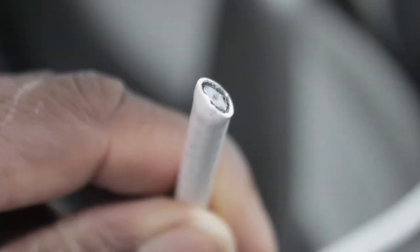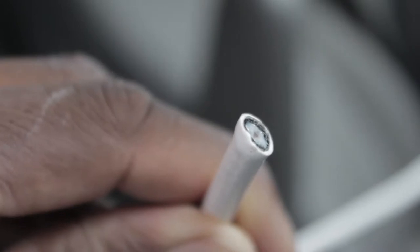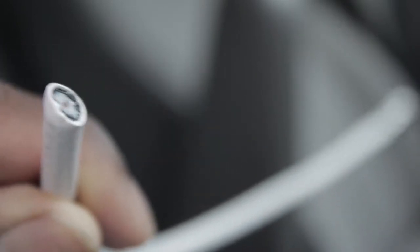Hey everybody, just wanted to bring you a quick tip video about doing your own cable. The cable that the cable company uses is known as Series 6 — this is what we call RG6. You can pick this up at your hardware store, your Lowe's, your Home Depot, at a number of different places.